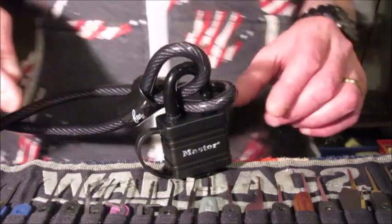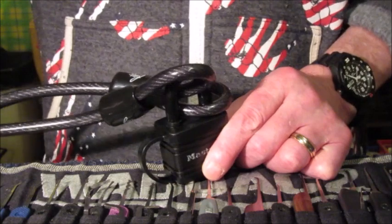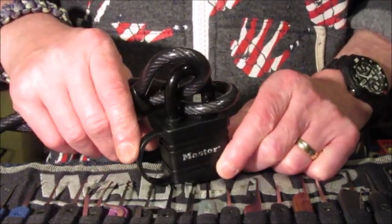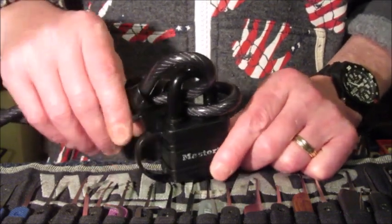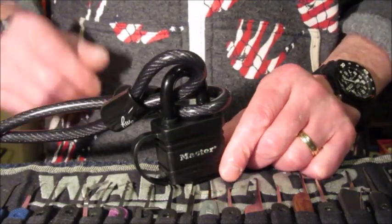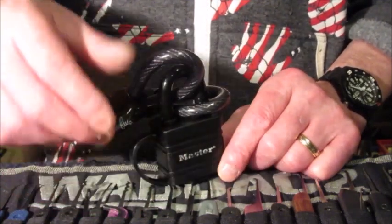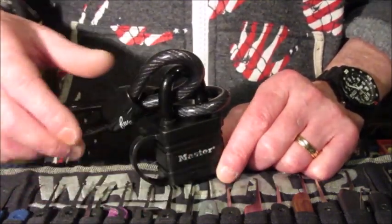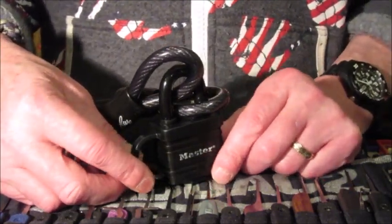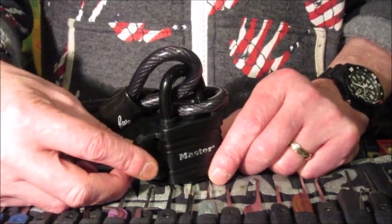Hi guys, I'm Odyssey 2, and this is a video of single pin picking. I'm using an old Weathermaster padlock from work with a cable on it that's doing my head in because it won't stay where it's put. It's an old Weathermaster 45 or 40 millimeter padlock. I do apologize for the bit of mess in the background — I've been sorting through all my lock sport things today.